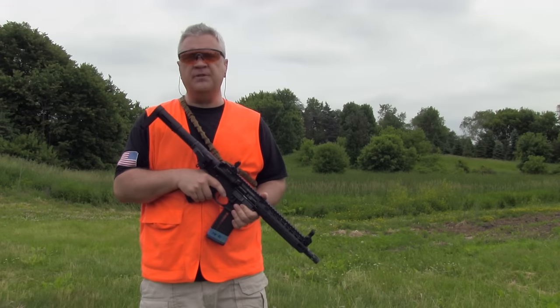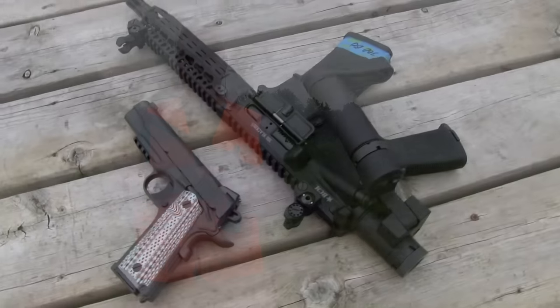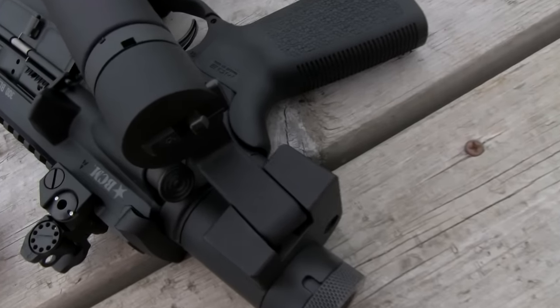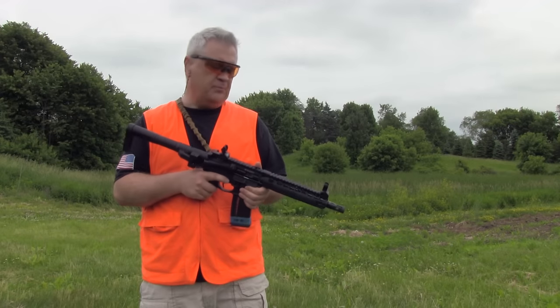The folks over at Deadfoot Arms were nice enough to send me this test system. They're in production now and available. They sent it to me so I could wring it out a little bit and give you my impressions. Today is just an overview of the system itself. I'm going to be testing it over the next few weeks and then I'll do a more extensive follow-up video. But so far, I've been pretty impressed.